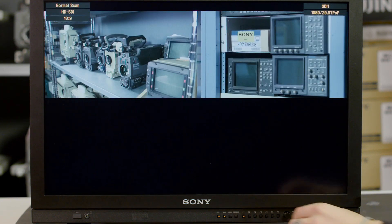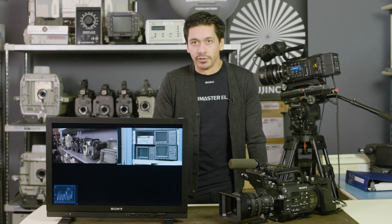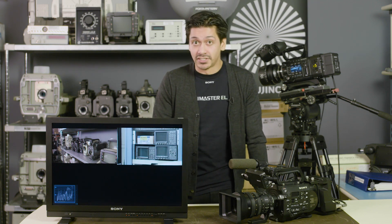Once I have the F55 sending the signal and the FF7 set to receive the Genlock signal, you'll notice that my two signals are now in time with one another. This gets everyone the first time. So remember, if you've got more than two signals and you want to see them in one monitor or one place, you need to have those signals synced up.